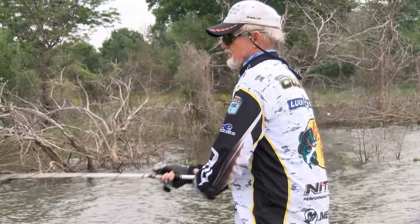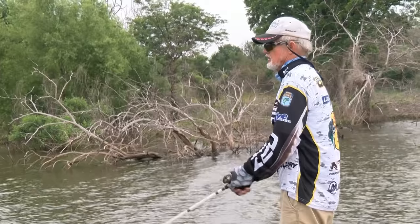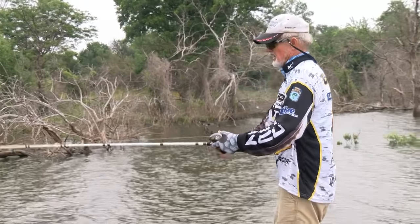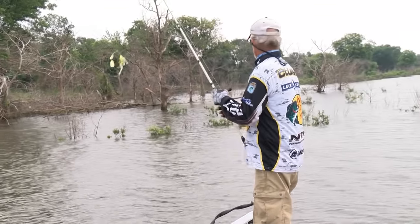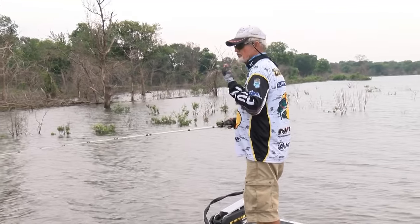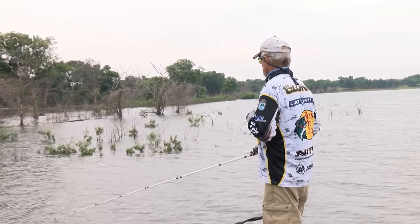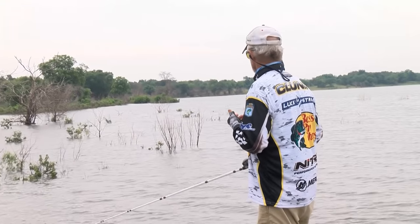Over the years, everybody really knew spinnerbaits — knew the Colorado and the Indianas were the real baits to catch big fish. We don't really have any good spinnerbait fishermen left that I recognize, and the main thing they do not understand is blade configuration and the type of blade you should be using if you really want to catch bigger fish.